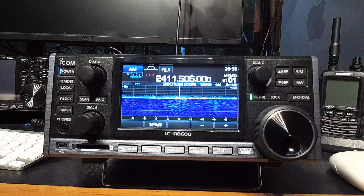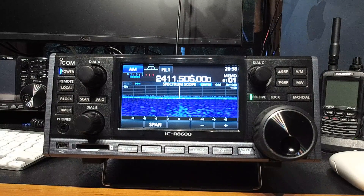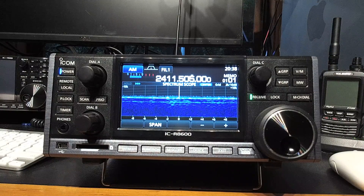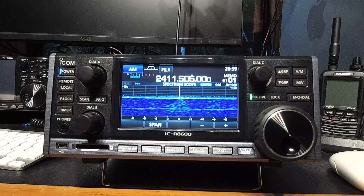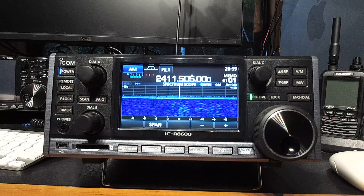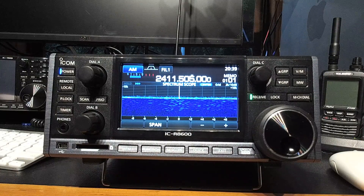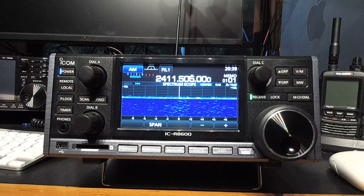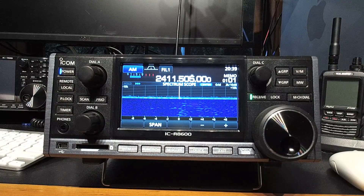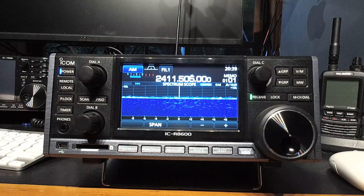Things like quadrature amplitude modulation, orthogonal frequency division modulation — Bell Labs started developing them in the late 60s. So when you go and buy that System Fusion handheld and you think it's modern technology, it's not. It's modern in amateur radio terms, but compared to what your smartphone is doing, it's not much at all.